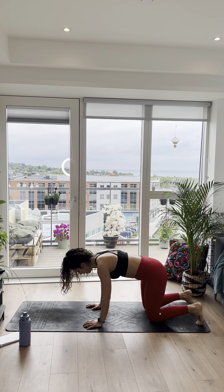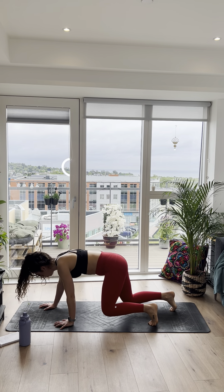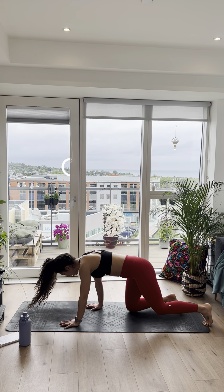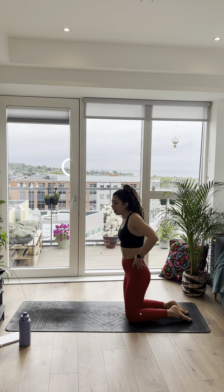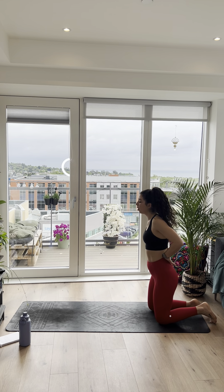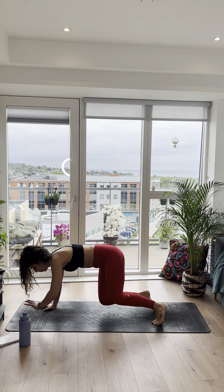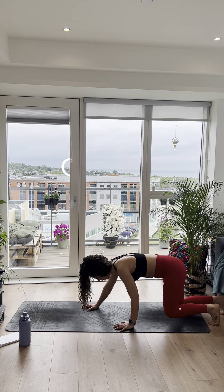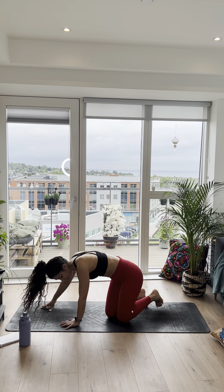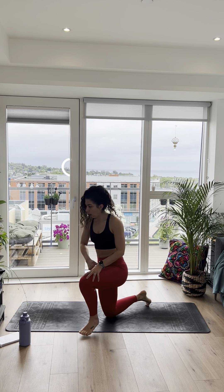Next one: we're going to go into a bear crawl. Shoulders over the wrists, knees are bent under the heels, opposite hand and opposite foot move forward, and then we go backwards — in as much space as you can. Let's go straight away, 35 seconds. You want to move really slowly and controlled. Just going forward and backwards, keep your core really engaged. Think about balancing a shoe on your back and you don't want it to fall off. 10 seconds left, it's harder than it looks. 5, 4, 3, 2, and 1.